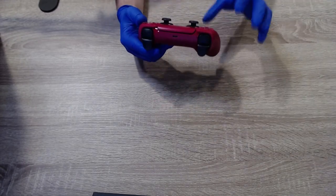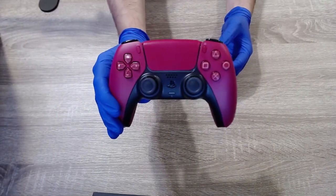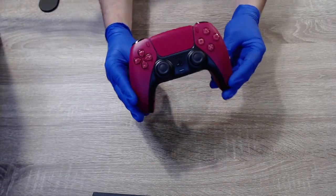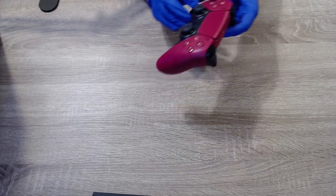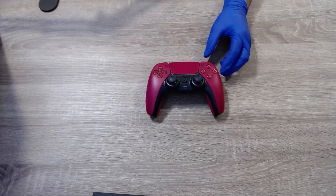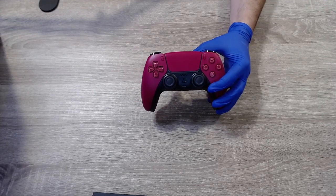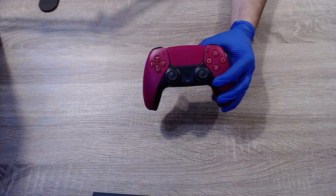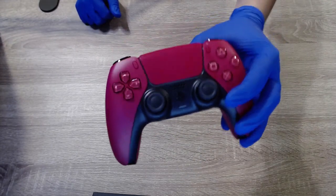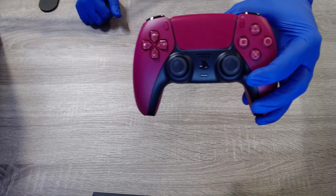Okay, this is looking really nice — I really like this controller. Now let me give you guys a good look at it. This is definitely red. I know some people were saying it looks pink but it's definitely red. We're going to take a look at it in different lighting of course. It kind of looks a little pink from the blue reflection of the screen but overall it is certainly red. Let me switch the lighting — regular, warm, cool — and it is certainly red.